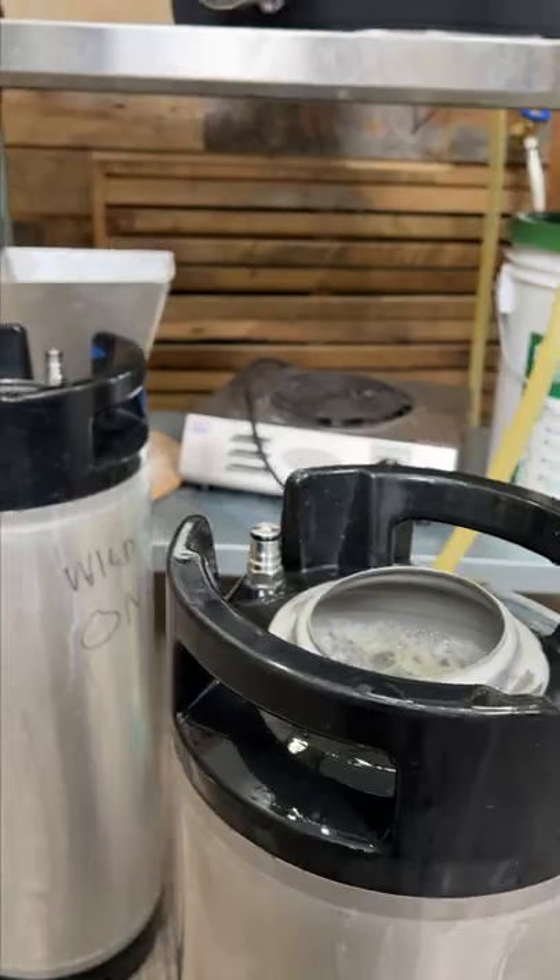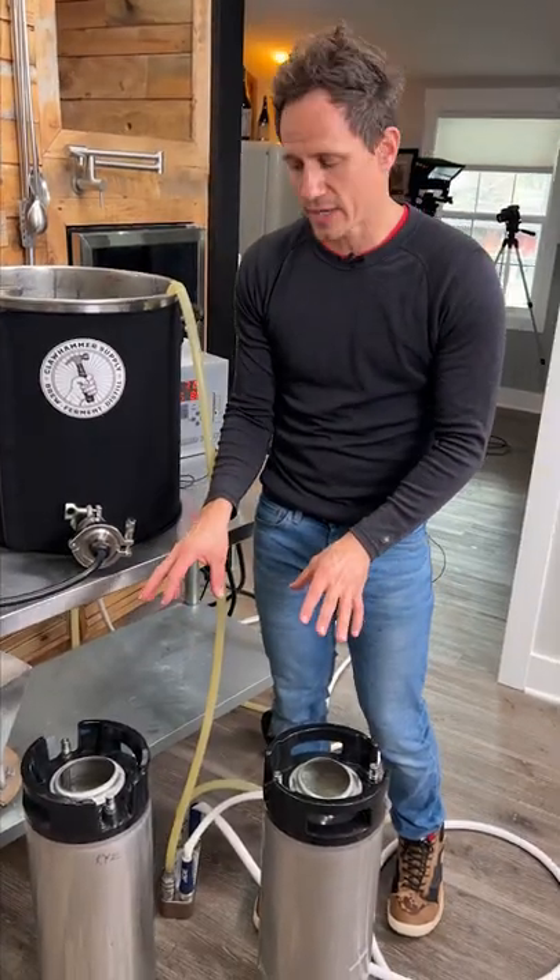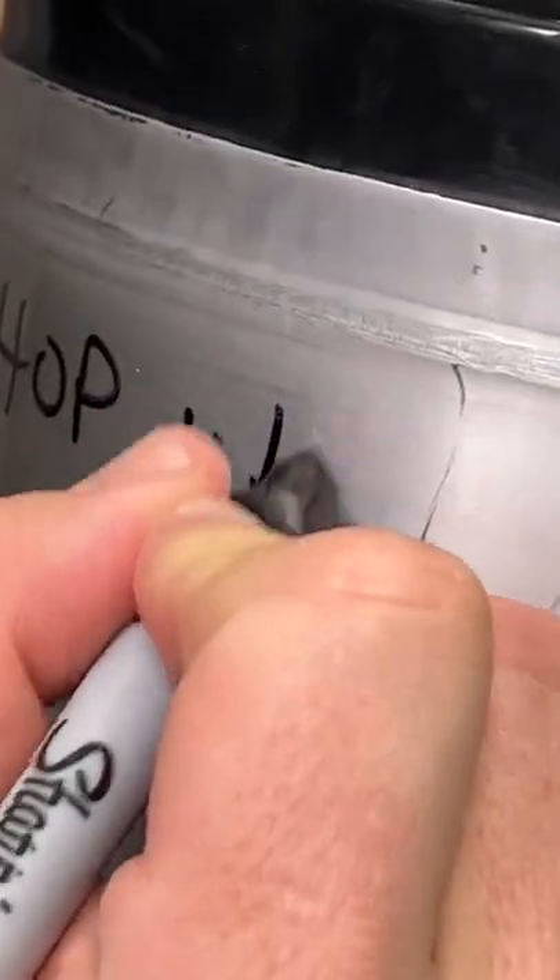After that I transferred it into these two kegs and it's going to ferment in these two kegs completely sealed up, which is what's going to carbonate the hop water.